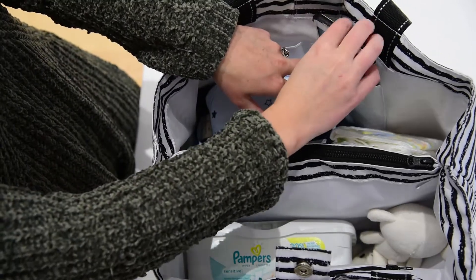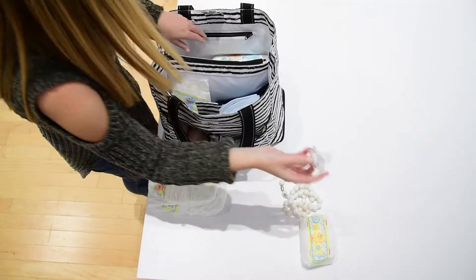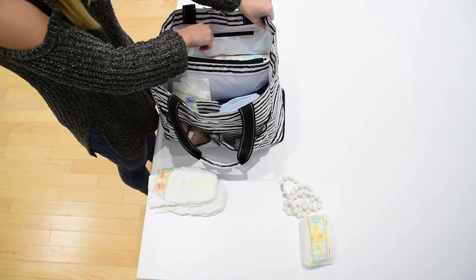There are also two open pockets that can fit a cell phone, keys, and a wallet, as well as a zippered pocket that you can put smaller items in that you don't want to get lost or thrown around your bag.